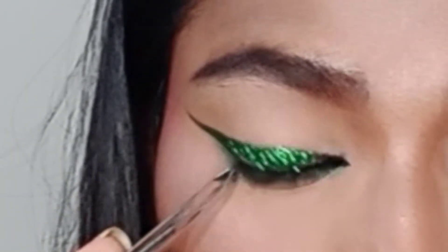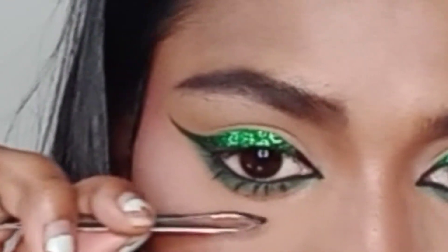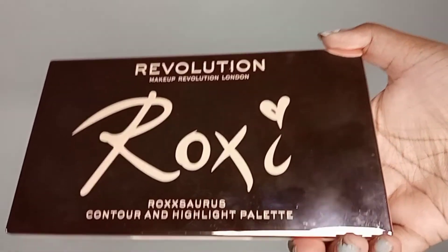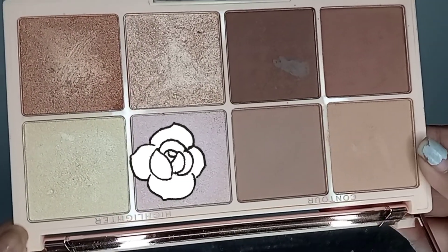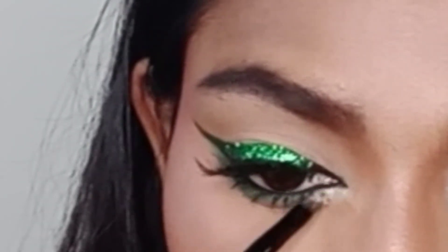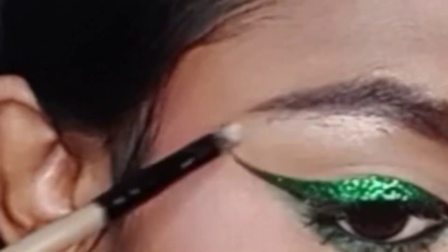Now using a luxurious contouring and highlighting palette from Makeup Revolution London. I'll use the pink highlighter right next to the yellow one, applying it to my inner corner of the eye and on the brow bone as well.